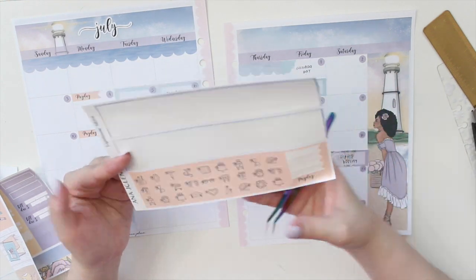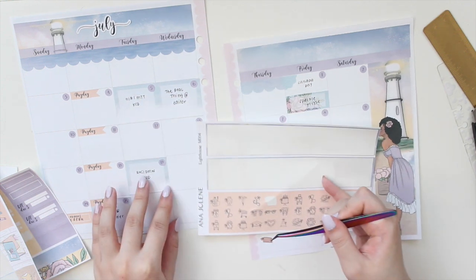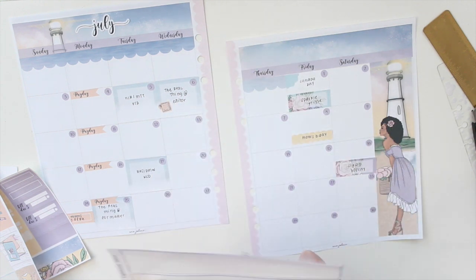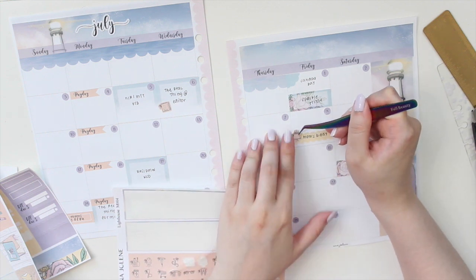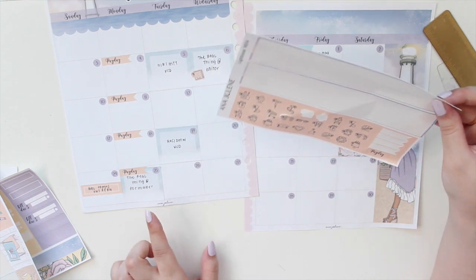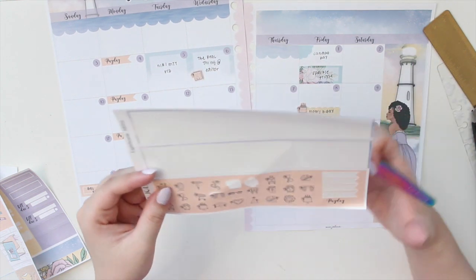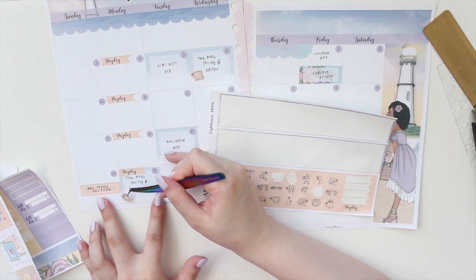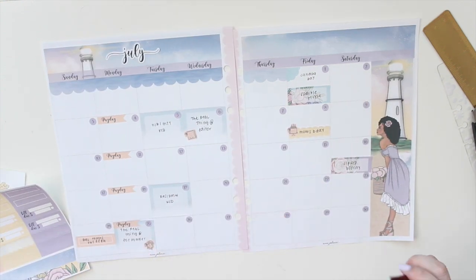I'm also going to use some of the icons. I'm going to use the little notepad for my editor deadline and then I also want to put the birthday cake here for my mom. Then I want to mark the next deadline down - maybe the clock icon because that's a deadline as well. Let's mark that down.